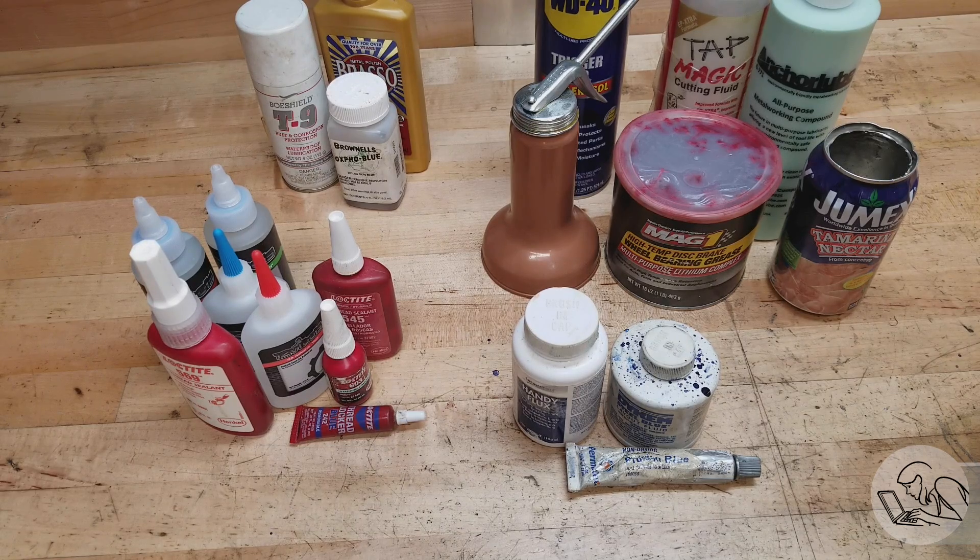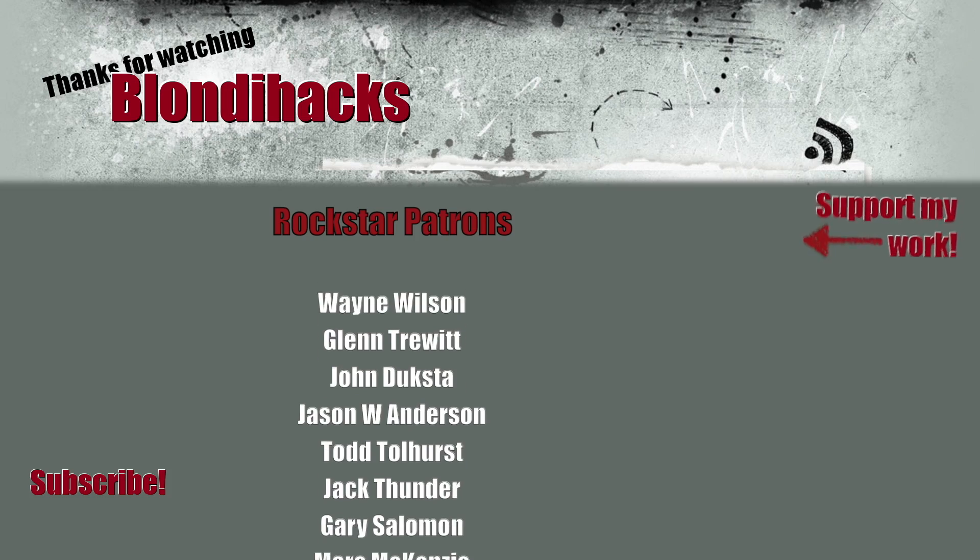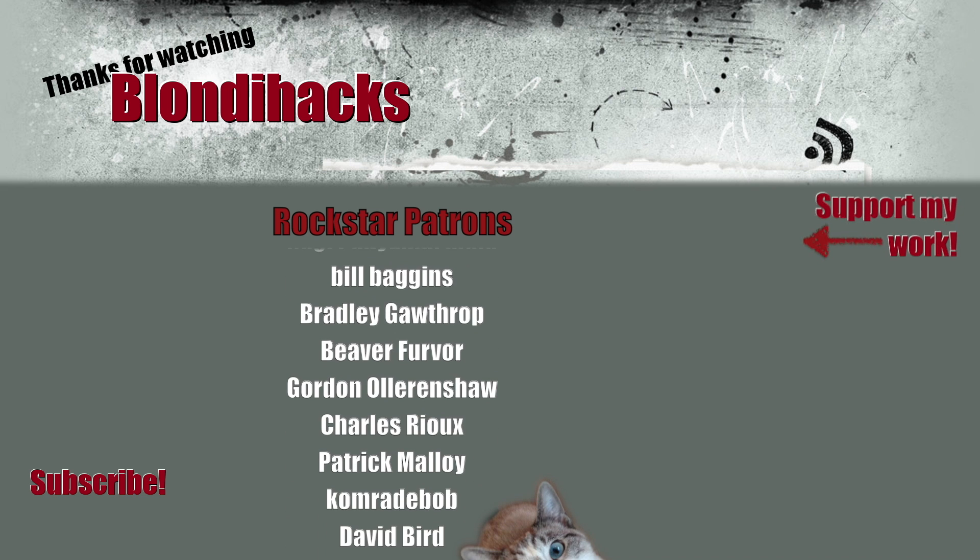That wraps up my go-to fluids, chemicals, and finishes. I'm sure I've left out some of your favorites, so go ahead and list them in the comments below. Thank you very much for watching — I hope you found this useful, and we'll see you next time.